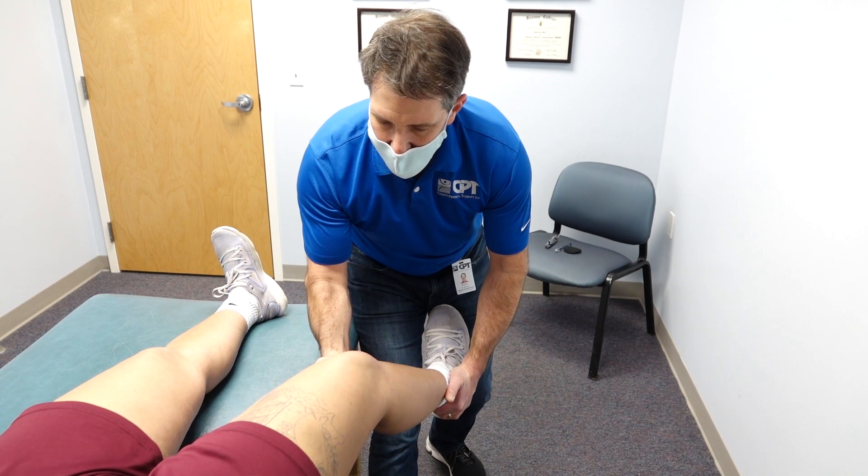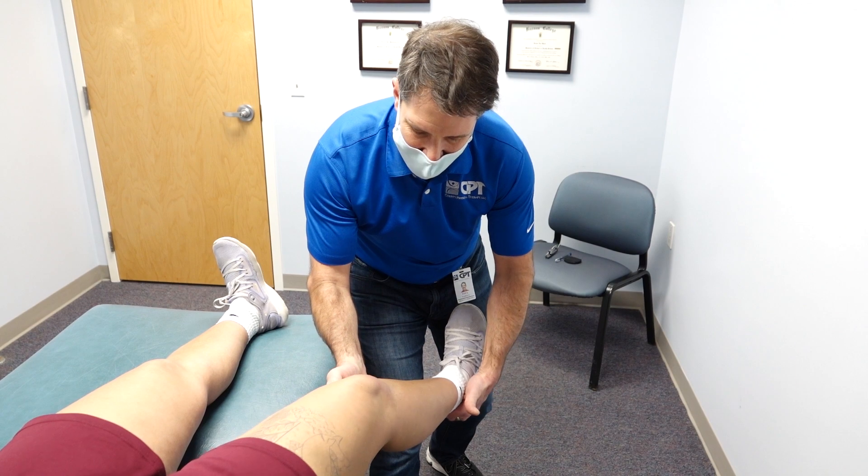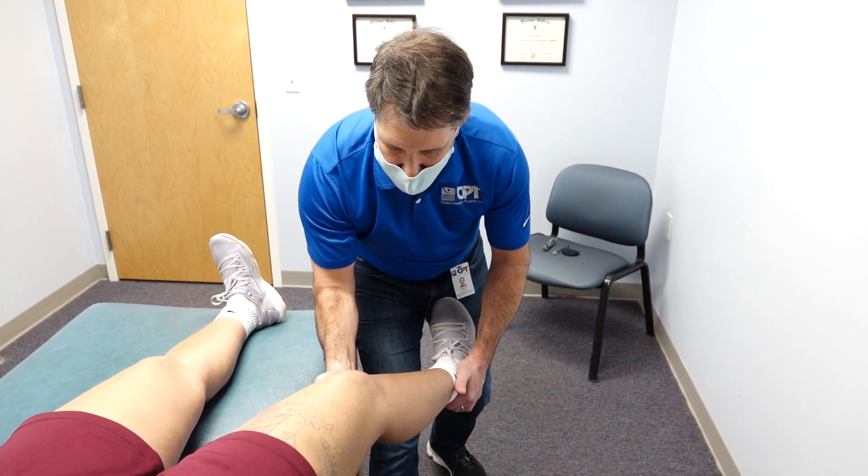We don't want this to happen, because if it does, that will be very deceiving — it'll look like she's getting some gapping. So it's important that we keep that femur in a relatively neutral position when we do that.